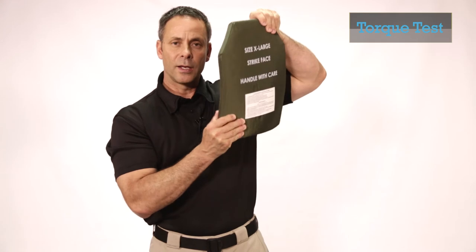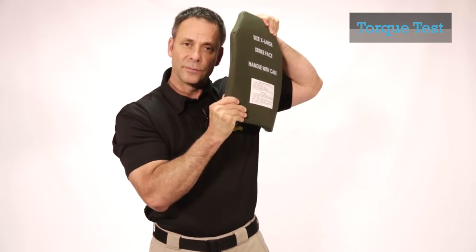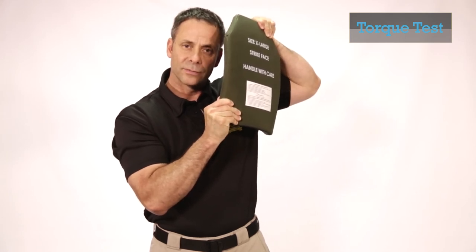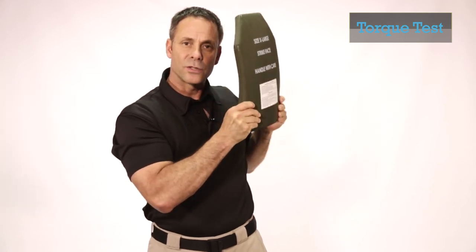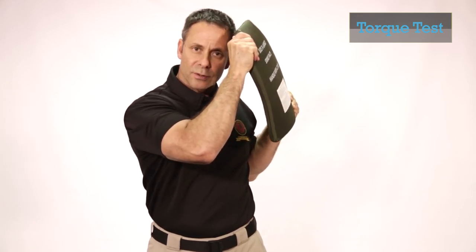To conduct the torque test, first find a quiet place. You're going to start off by grabbing one corner of the plate with one hand and the opposite corner with the other hand, and you're going to torque or twist the plate. You're listening for any crumbling, cracking, or rattling sounds. Then you're going to switch hands to the opposite corners, and again listen for any crumbling, rattling, or crunching sounds.